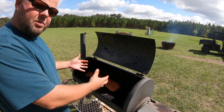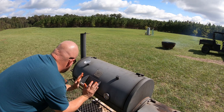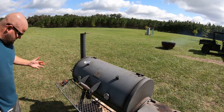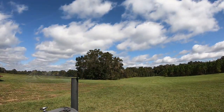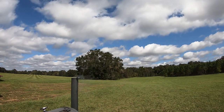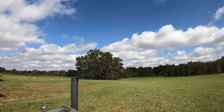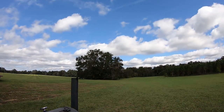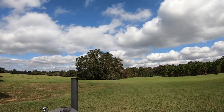I'll put the thick end toward the fire and probably an hour or so into it I'll come out here and spin it back the other direction. Now we'll just watch the Therm Pro wireless thermometer from inside. We'll be right back.